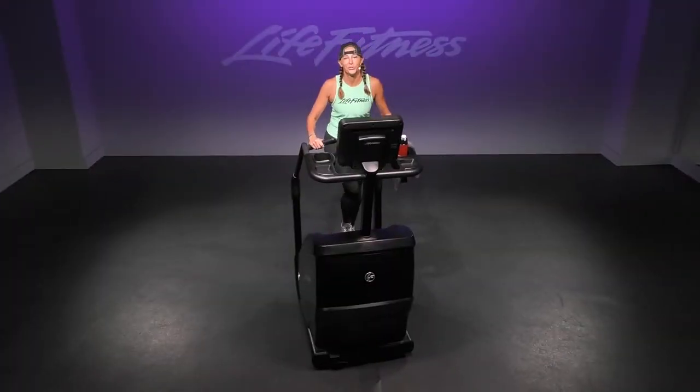Today with this endurance workout, our theme is going to be mind over matter. We are going to establish our steady level. Steady level is going to be about 60% of your max effort.